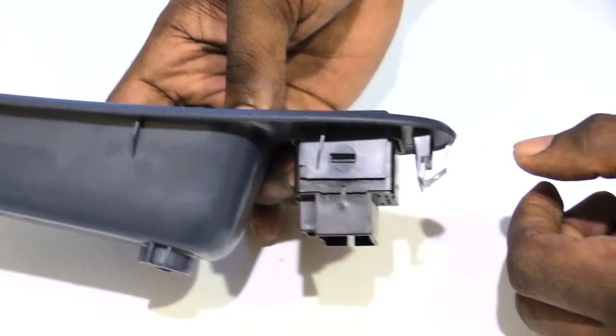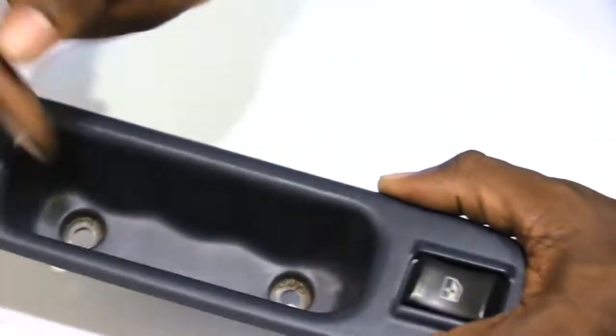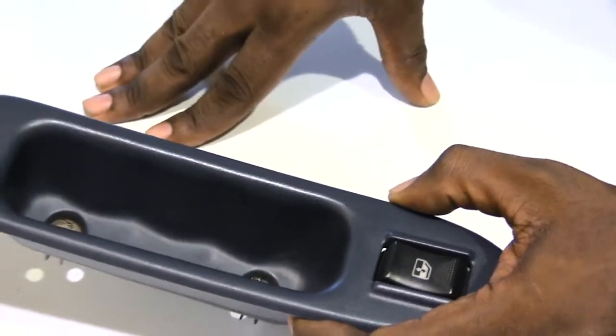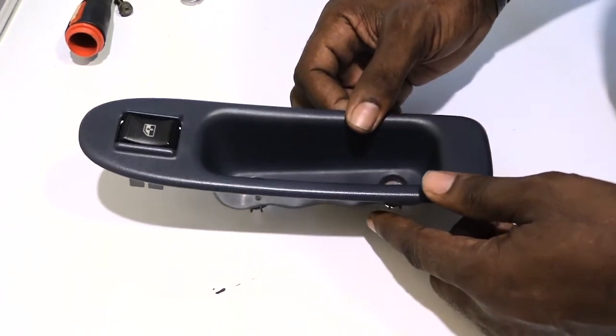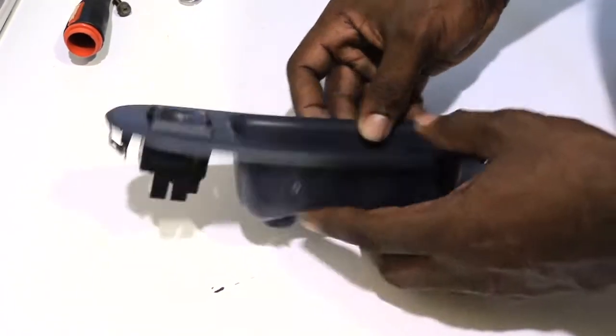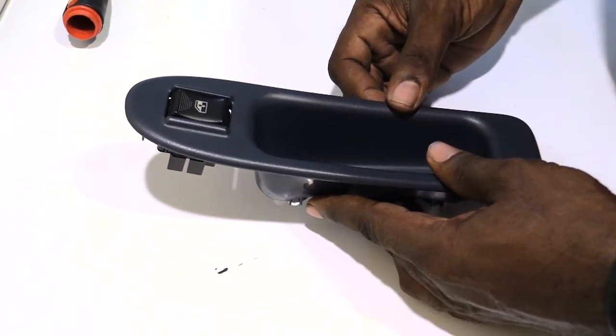Then you want to go ahead and plug it back into your electrical harness, put it back into the opening, and put your two screws back in. Alright folks, once again this is how you will remove your switch from out of a Chevy Impala door panel. Please check out our other videos and please subscribe — thanks.